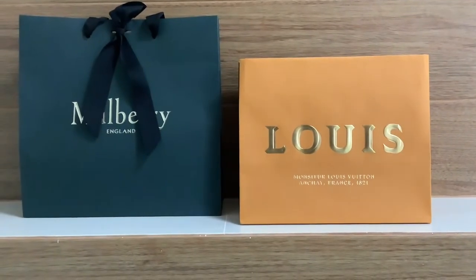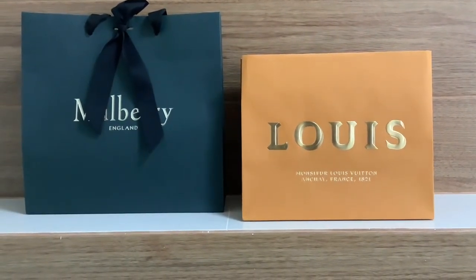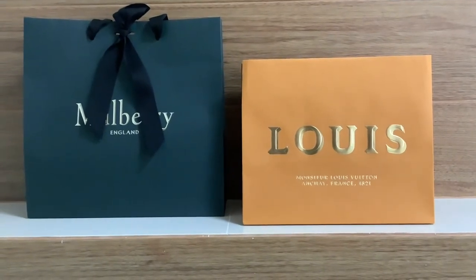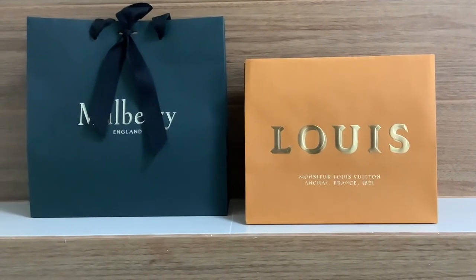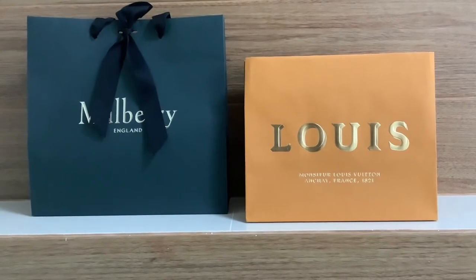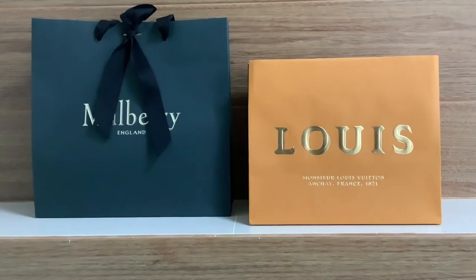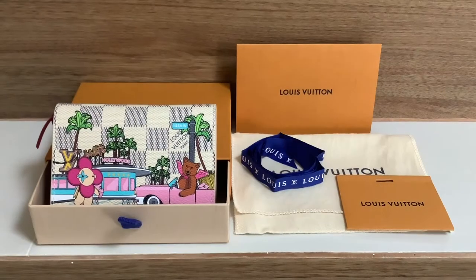Hello everyone, today I would like to make a review about my two recent SLGs. The first one I got last month from Louis Vuitton, and the second one I just got this morning. So let's get started.